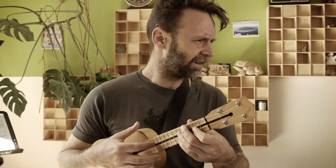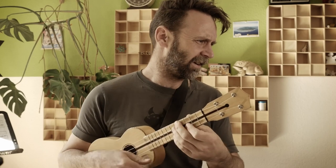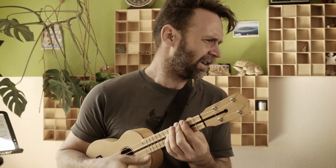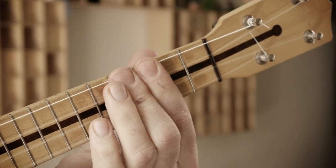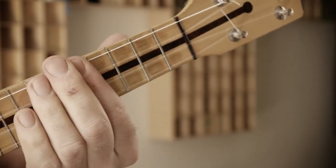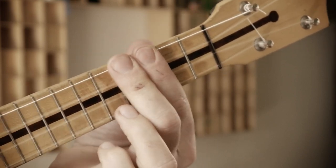Let's go! Playing through the 2-5-1 progression: D minor 7, G7, C major.